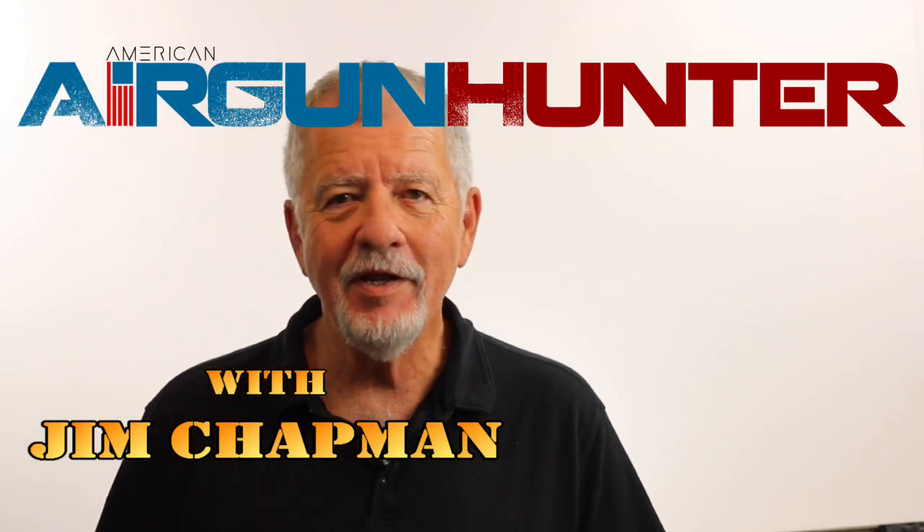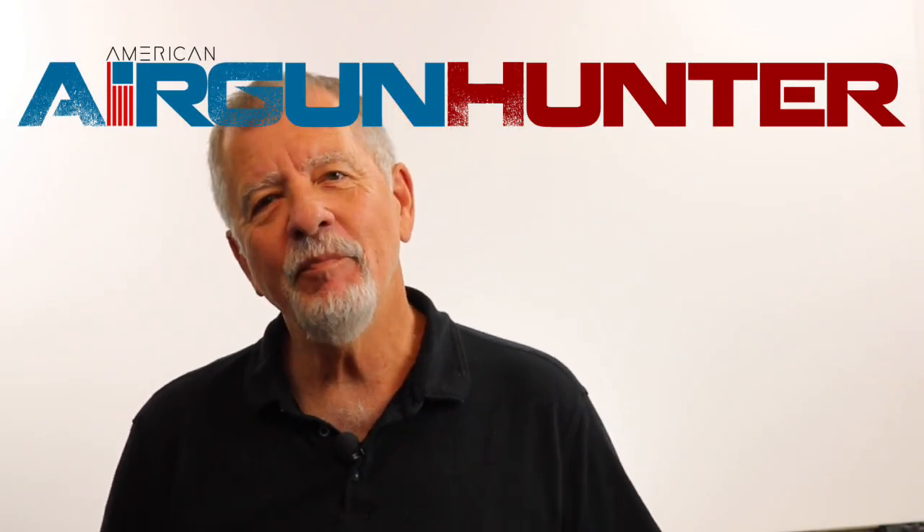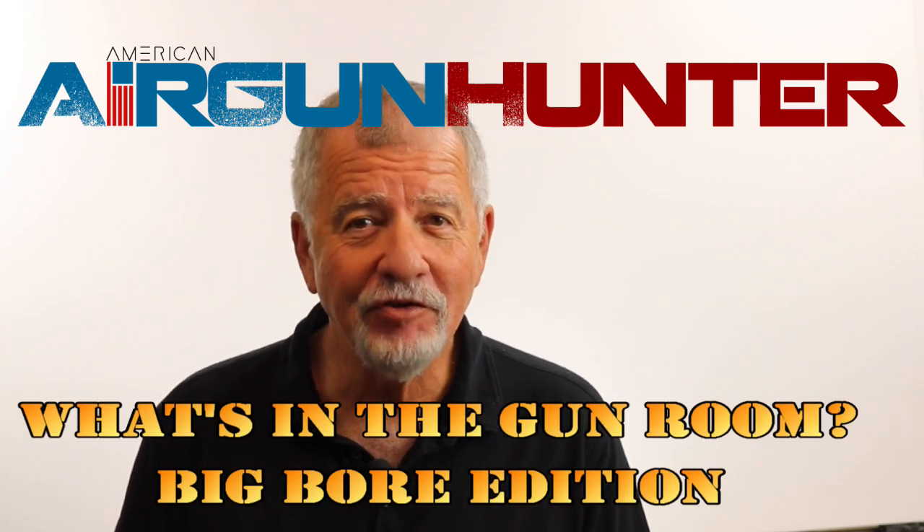Hello YouTube. It's Jim Chapman, American Airgun Hunter. Haven't been around for a while. I've been having a busy summer — in and out of the country doing a lot of stuff. Work-related, not airgun-related, but I'm back at it now getting some shooting in, getting ready for the upcoming hunting season.